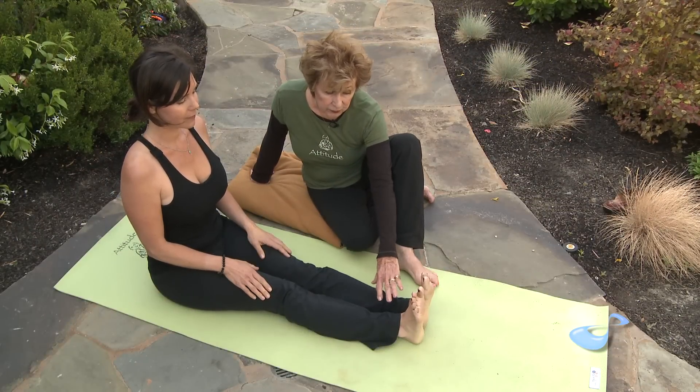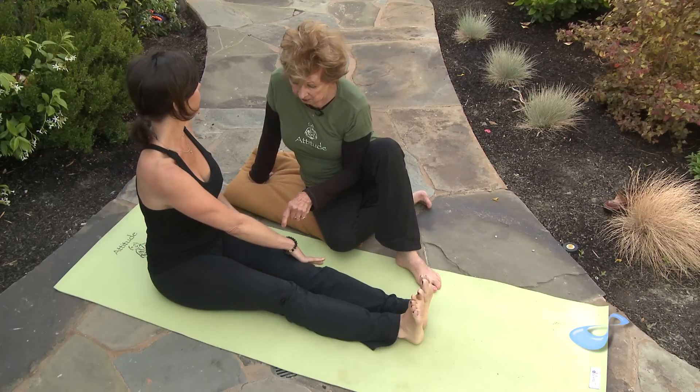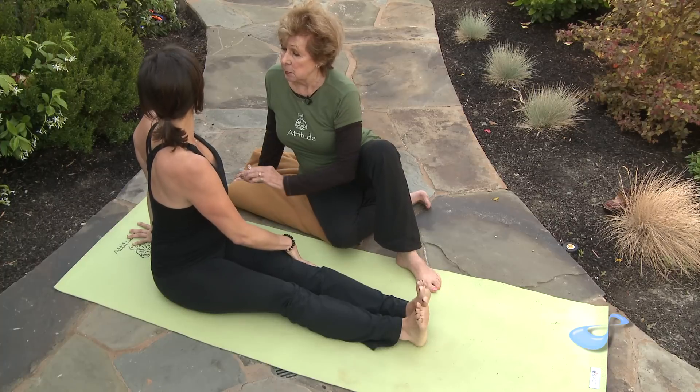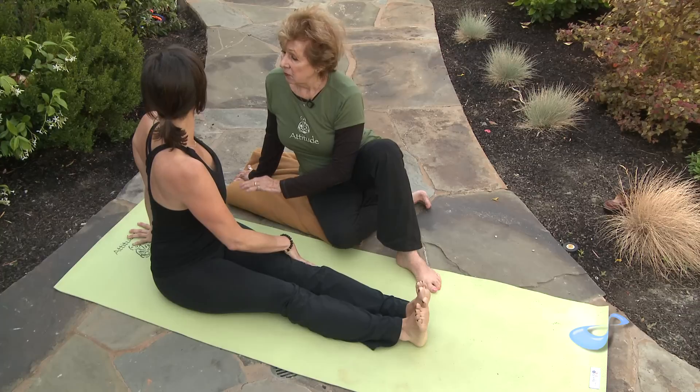Dana's legs are extended out, her feet are flexed, and she's going to take her right hand on the outside of the left knee with her left hand behind her. Now inhale, Dana, and ascend your spine and spread the collarbones away from each other. Very nice.